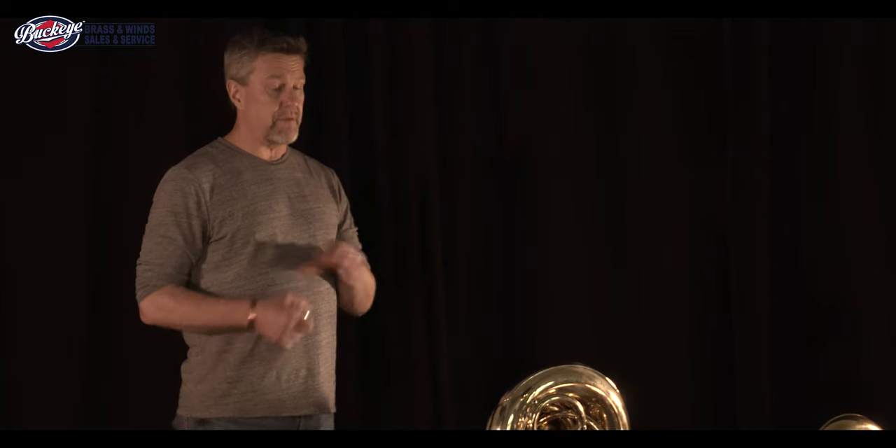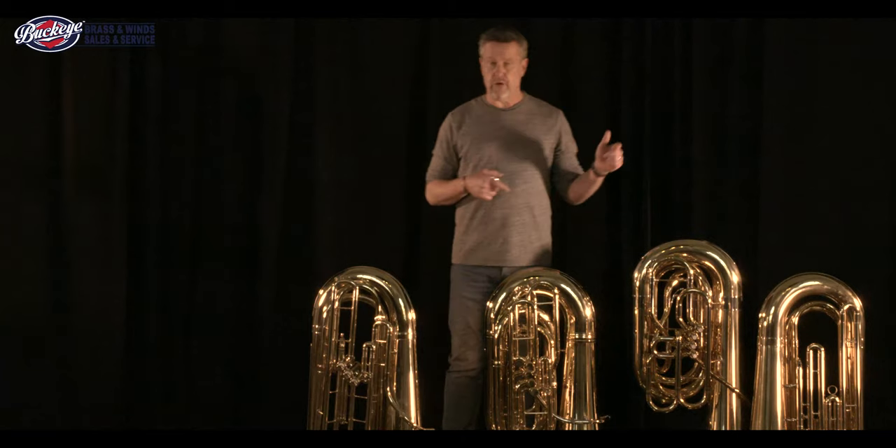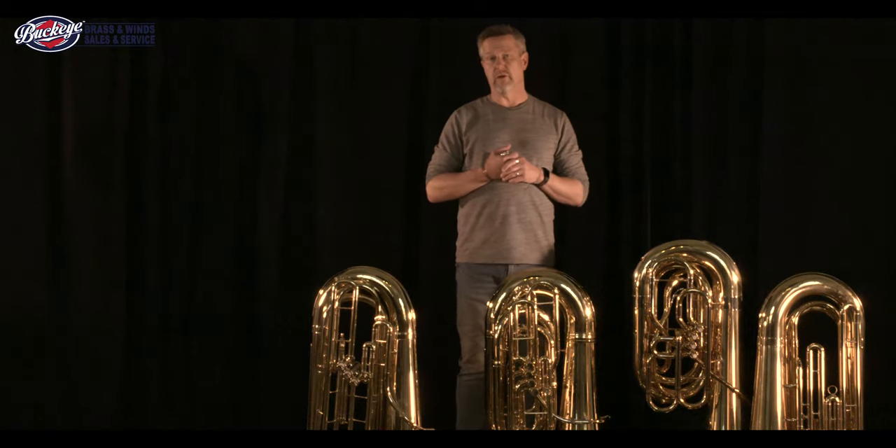It's getting to be that time of year when schools are getting to the end of the fiscal year and time to buy some new instruments. So if you have some money left over and you want to buy some tubas, I am going to show you some instruments that you might consider for your school program.